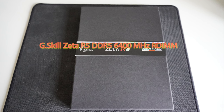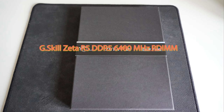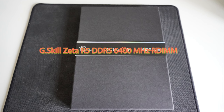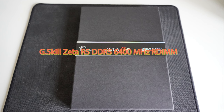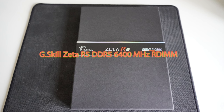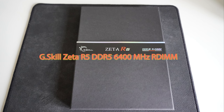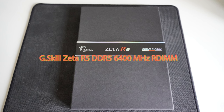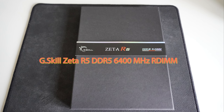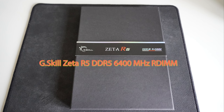It supports the XMP 3.0 profile, which means you can overclock it. I'm going to show that in BIOS if I can get a screenshot, or otherwise in Windows. With this memory, G.Skill achieved what I believe is a world record in memory bandwidth on an eight-channel memory motherboard — the ASUS Sage W790 — achieving 200 gigabytes per second. This is a quad-channel configuration with four 16-gigabyte sticks, totalling 64GB, for the W790 motherboard.